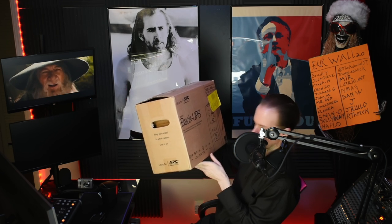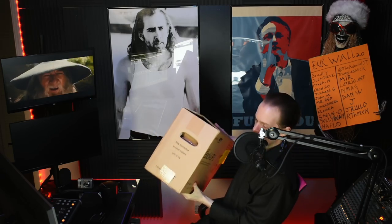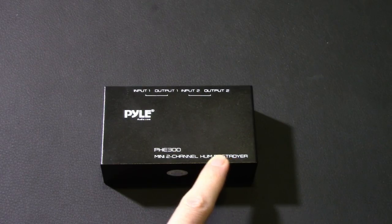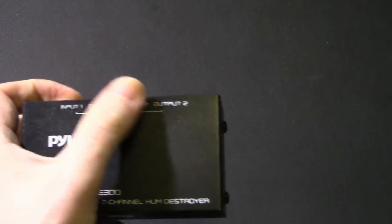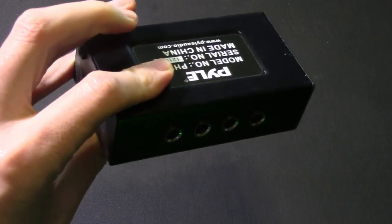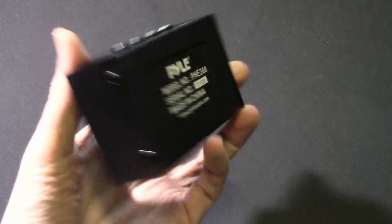I just realized this has a USB-C port on it — curious, I might make use of that. Now let's talk about what I use in the studio to murder hum, starting with the Pile compact mini hum eliminator box — two-channel passive ground loop isolator, noise filter, AC buzz destroyer, hum murderator.